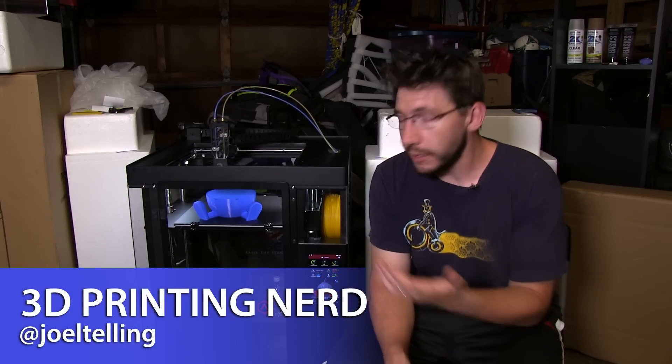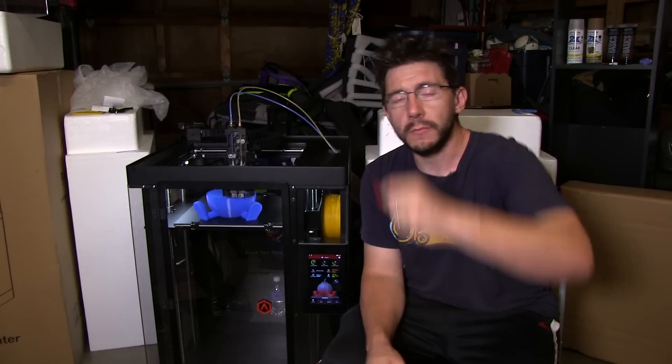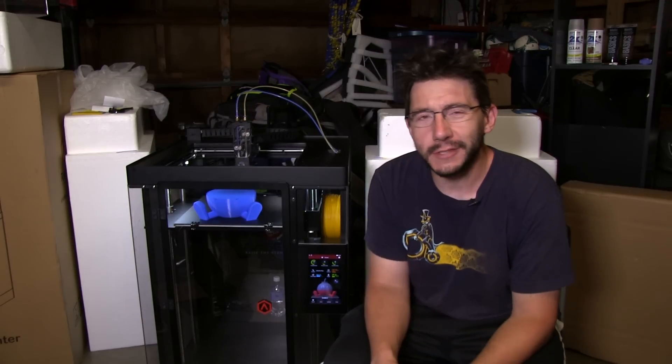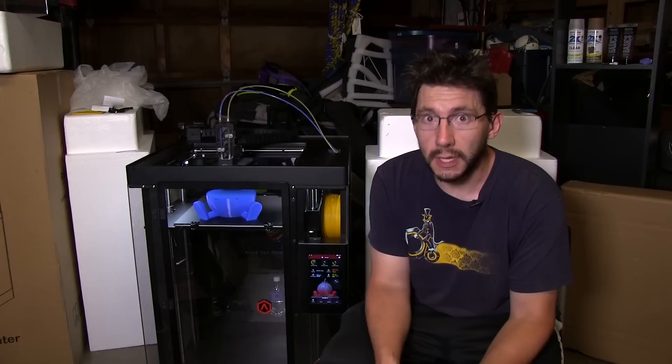Welcome back. Here's the Raise3D N2 Plus 3D printer currently printing. Last I left you, I had this little USB stick from Raise3D and the manual said they've got some pre-sliced models on it to try. I stuck it in the side to print from it and then it didn't work, and it was one o'clock in the morning and it was my birthday, so I just went to bed. A day or two after that, I was able to install their software on my laptop and I was really impressed with the user interface — it looked great. Plus it allowed for Wi-Fi connectivity to this printer, and everything you see printing here has been initiated via Wi-Fi via my laptop, which I think is so future.